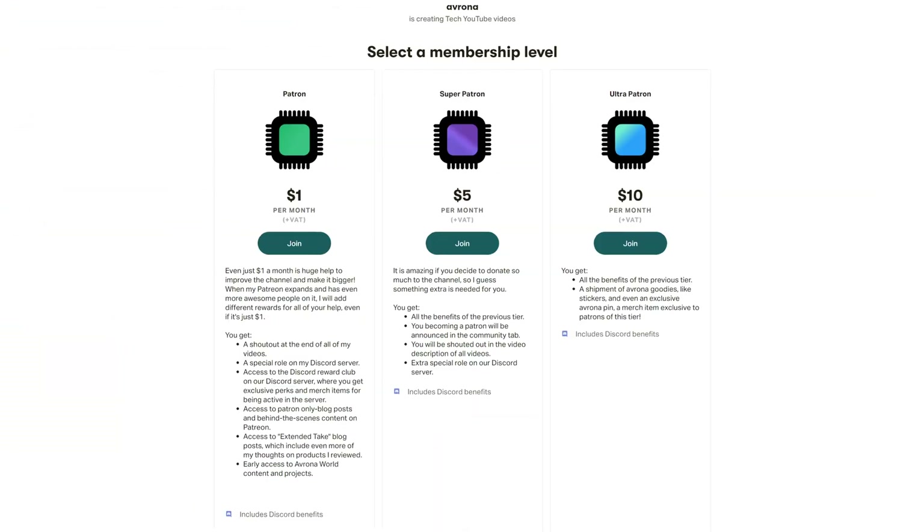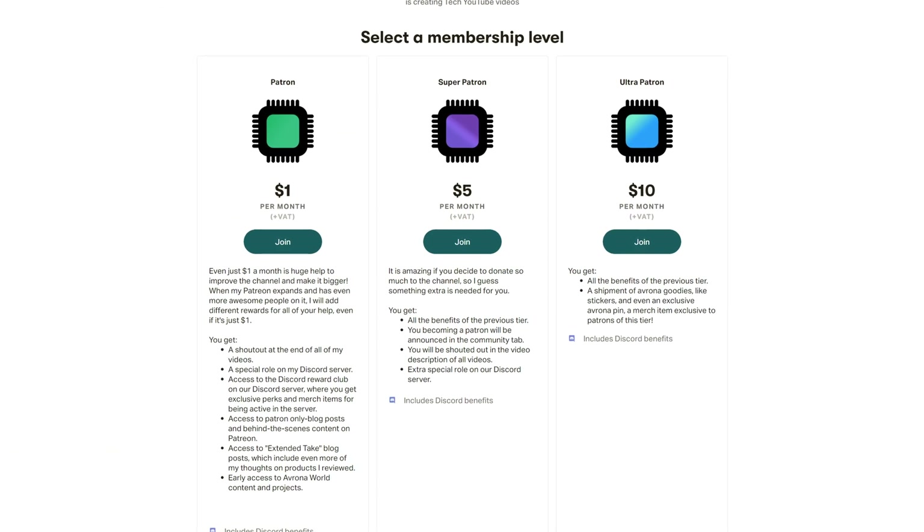But if you still want to get it, then make sure to use our Amazon links down in the video description below. And while you're still here, maybe check out our Patreon as well, because even a single dollar a month truly goes a long way.